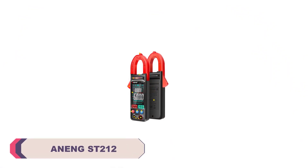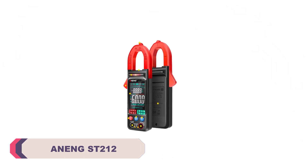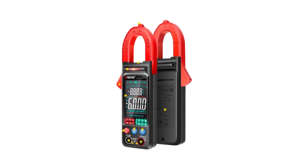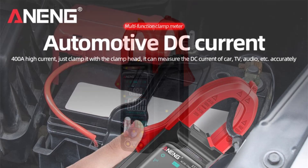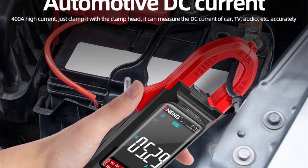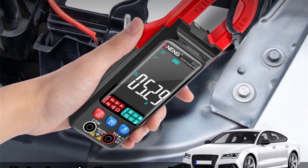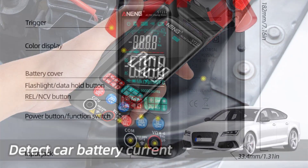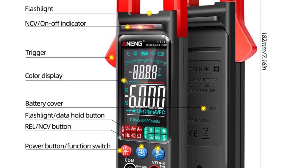Number 4: Anang ST-212 Digital Clamp Meter. The Anang ST-212 boasts a sturdy build that feels durable and robust in hand. Its compact dimensions make it easy to carry around, and the weight is just right for comfortable usage. The combination of analog and digital display adds to its convenience, allowing users to choose their preferred mode for readings. One of the standout features of the ST-212 is its wide range of measurement capabilities. Whether measuring current, voltage, resistance, capacitance, or inductance, this clamp meter has it covered.